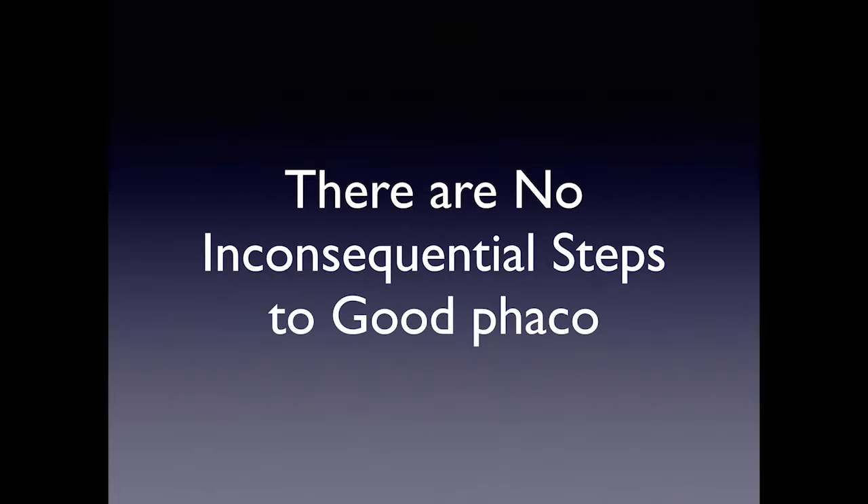There are no inconsequential steps to good phacoemulsification. You have to make the stab incision correct, you have to make the main incision correct. It's very important to understand the physics of performing a good capsulorhexis, the physics of OVDs — ophthalmic viscoelastic devices — and the physics of the actual phacoemulsification technology.